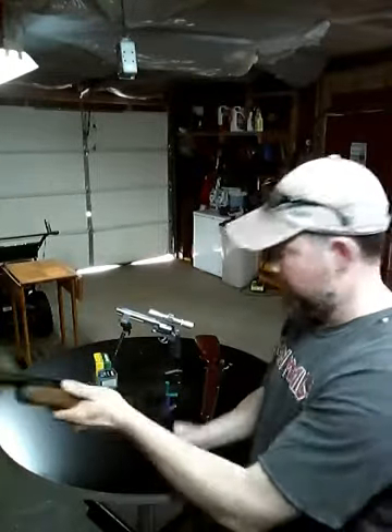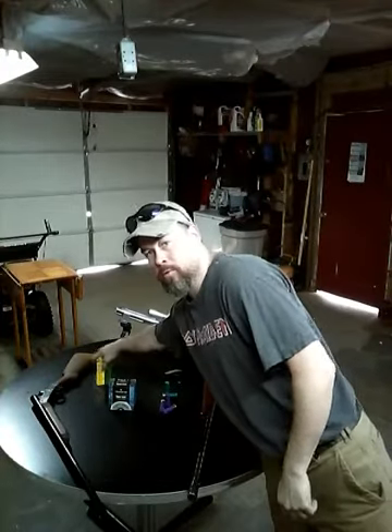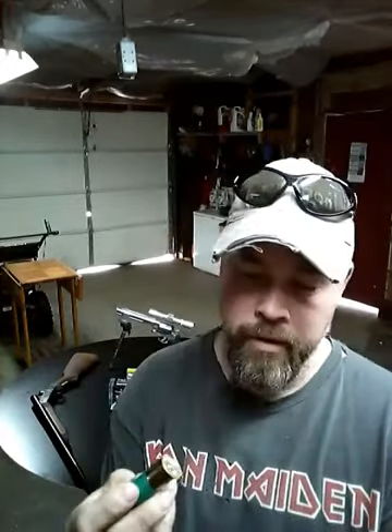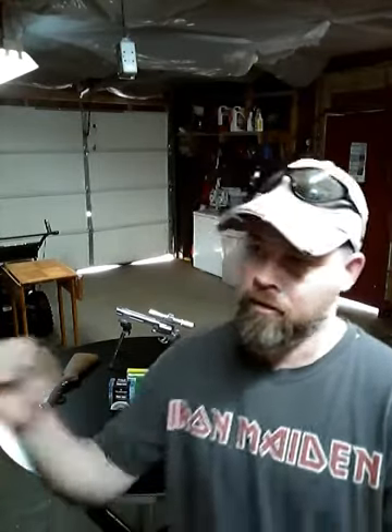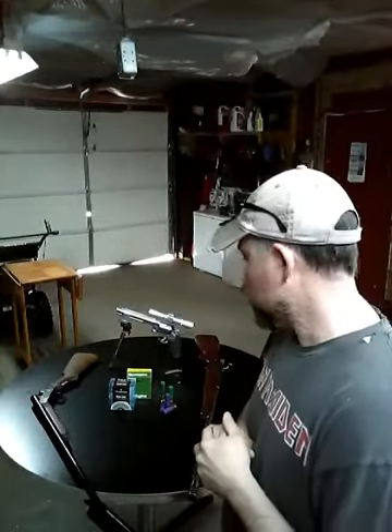I usually recommend size four or size six shot. I shoot some Federal, some Remington — just regular two and three-quarter inch shells, high brass for the extra distance. I like size four in a 16 gauge because the slightly bigger pellets are better when birds are in low-lying brush, grass, and branches — you want something with a little more energy to get through.